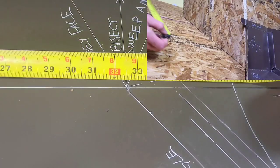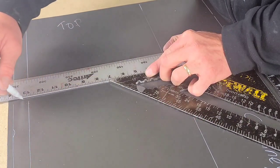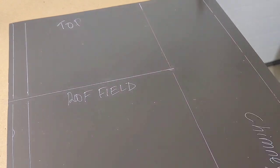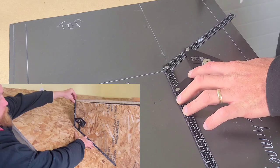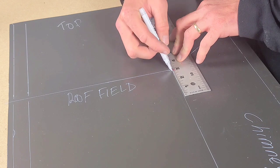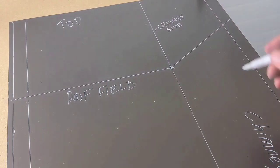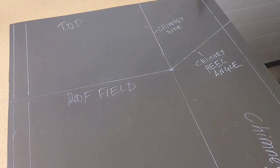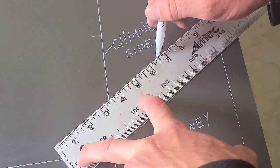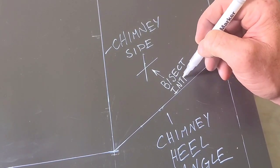What we're going to do now is drop in our cheek length, or side chimney length. Once we have that drawn in, we can square that line off across the piece. Once that's squared off, we have our roof field line squared off of the chimney. And now we're going to drop in our chimney heel angle — mark that in and get that line going, extending up to the end of the piece. Here we have the chimney side, and now we have that chimney heel angle drawn in. Once these lines are drawn in, we can go ahead and bisect these lines.